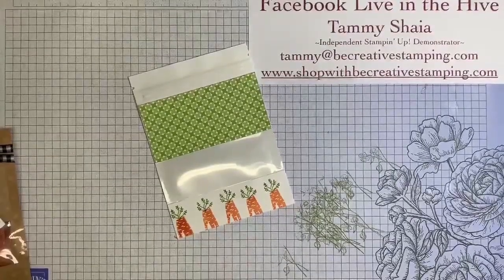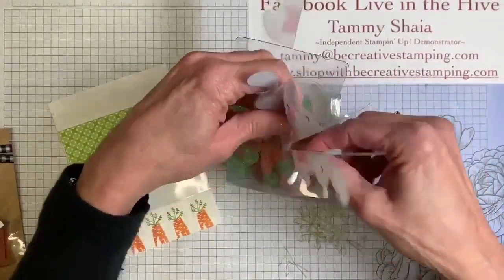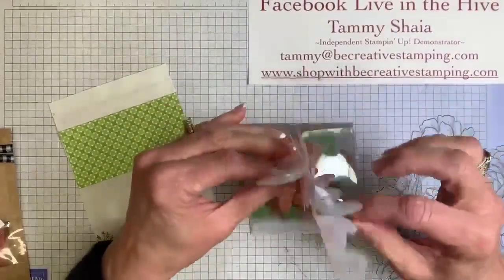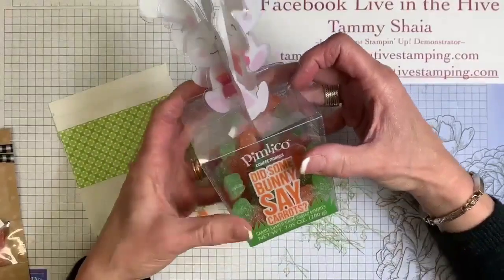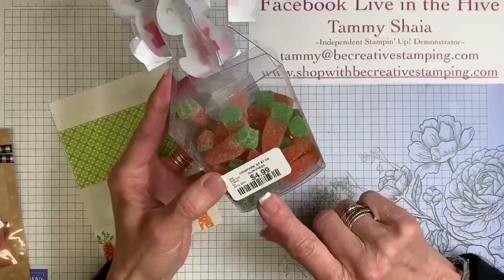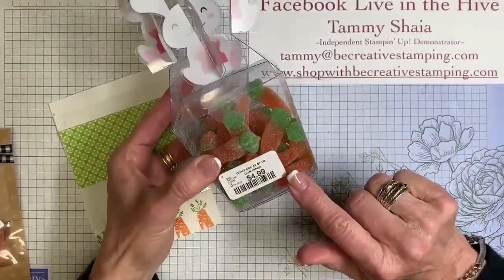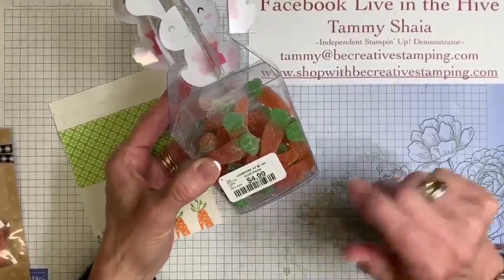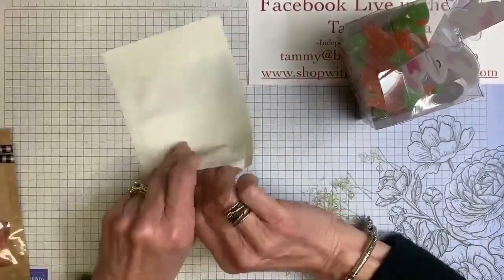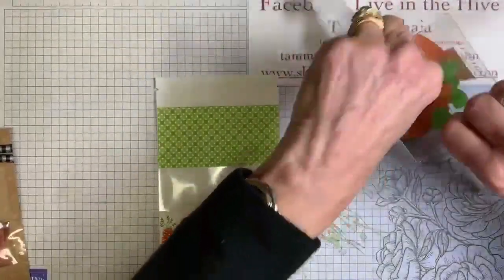Let's talk about the carrots. The gummy carrots came in this darling little container with a little 3D bunny on top. This is called... did some bunnies say carrots? You'll find this at Home Goods — it was $4.99. I found it at the checkout at the cash register and purchased them last week, so they should be available. If not, just put some orange candy in there.